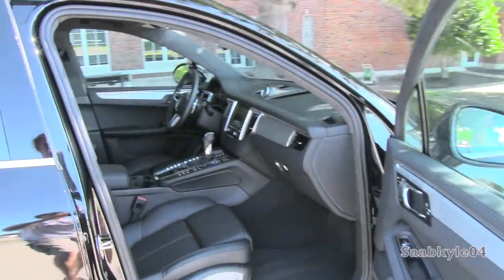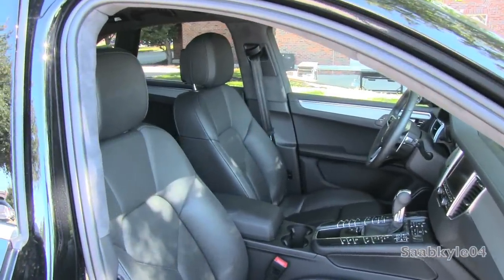The passenger seat also features the same power adjustment, including the thigh support like you find on the driver's seat.